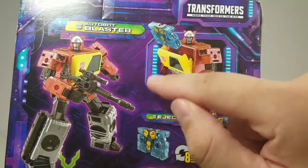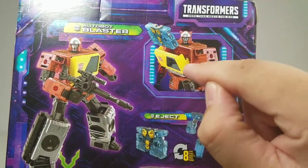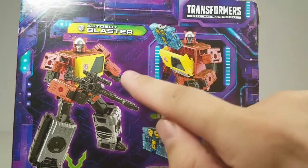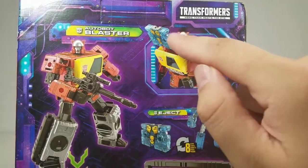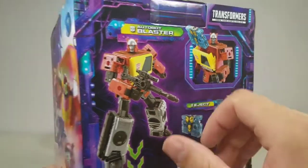They also note that when he transforms into the cassette, you can open up his chest and pop them right in and close, so he'll be able to store one cassette transformer — which is very, very cool.